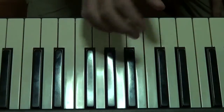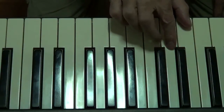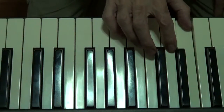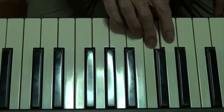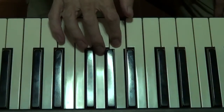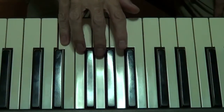So let's start. We start our thumb on middle C, and the fingering is like this folks, so it goes one, two, three, and then cross over, one, two, three, four, five. That's going up the scale.